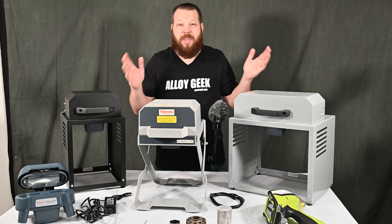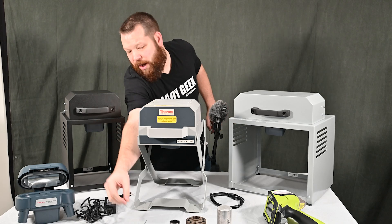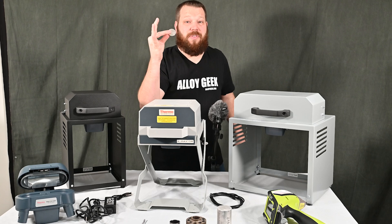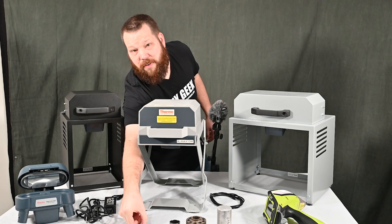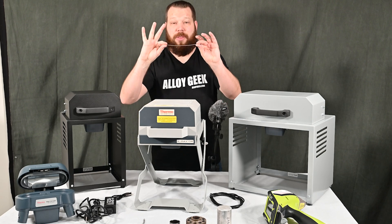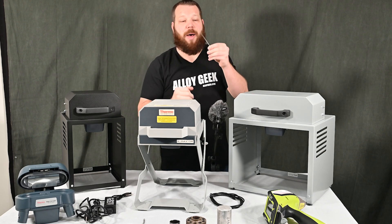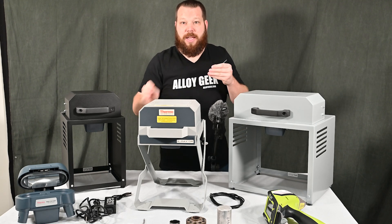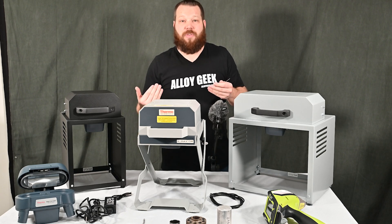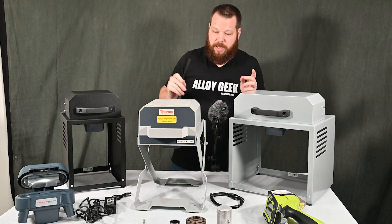First we need to talk about why you would use a test stand. The first thing is small samples — I have some samples here like this dinky little spring, or sample coupons if you're getting coupons from your supplier that you need to verify, or from your own facility. That's an easy way to do it — run them in a test stand. Another thing: weld wire. When we shoot x-rays up around weld wire on a tabletop surface, we get scattered x-rays from the tabletop back into our results, and we don't want that. A test stand eliminates that a hundred percent.